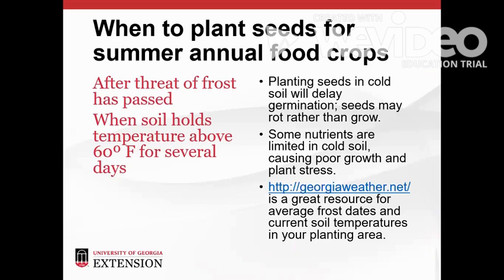Summer annual food crops should be planted after the threat of frost has passed and when the soil temperature stays above 60 degrees Fahrenheit for several days in a row. Timing is important for getting our warm season food crops off to a healthy start. We often have several warm days in a row during early spring and it may seem like we could go ahead and start planting, but soil temperatures are more stable than air temperatures. While we're enjoying a sunny 70 degree afternoon topside, the soil two inches below the surface is still in the 40 to 50 degree range. Warm season seeds require warm soil before they germinate and begin growing.